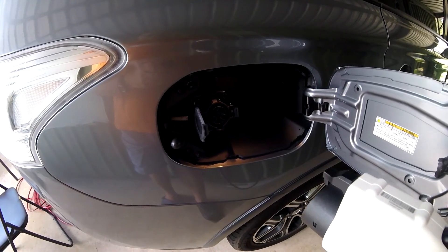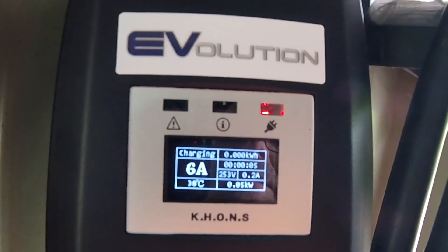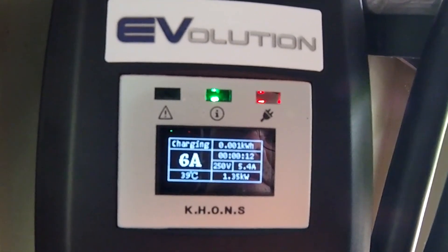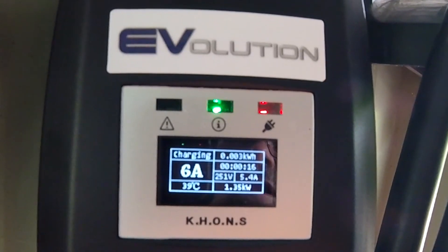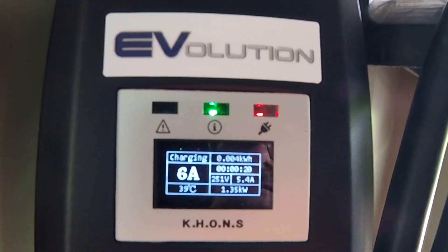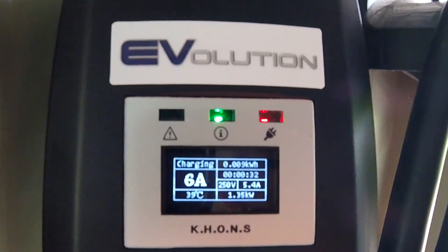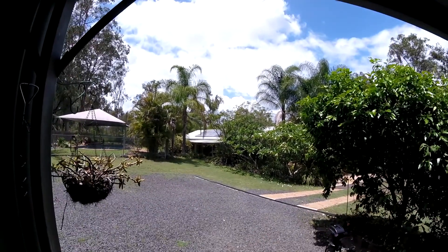Let's do some charging with the new EVSE. Time is running and we can see the green light come on. We are charging at 6 amps, which is actually 5.4 amps and 1.35 kilowatts. We've got 250 volts here, which is because the solar panels are pushing in at the moment.